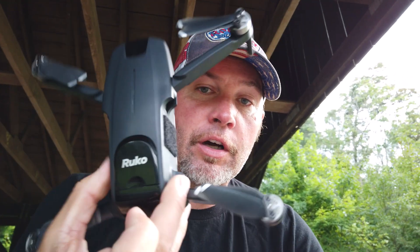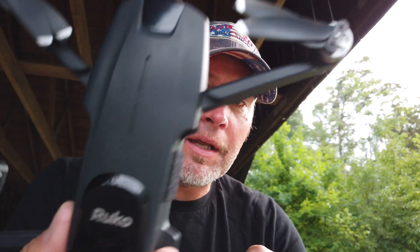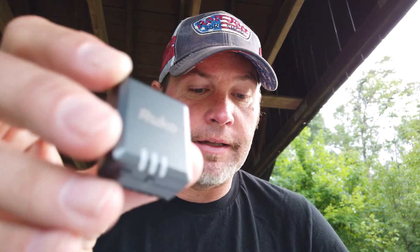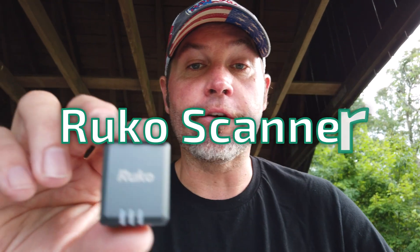You can move it back and forth between drones, like some of the older drones that don't have remote ID. Today I have the RUKO F11 Mini, which I'm going to put the R111 on. I actually have the Velcro on the side there. The R111 can also be used for GPS tracking, so if you lose your drone, you can actually track it with the RUKO scanner app, which I have on my phone.